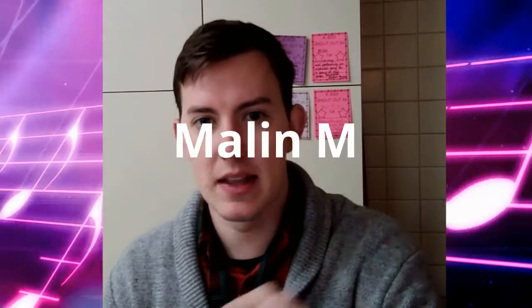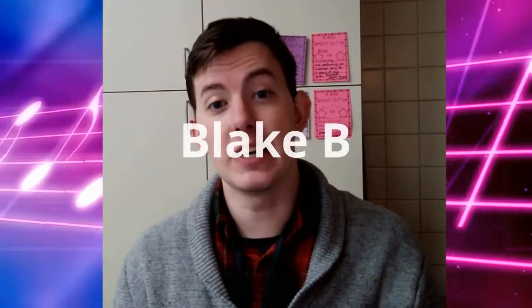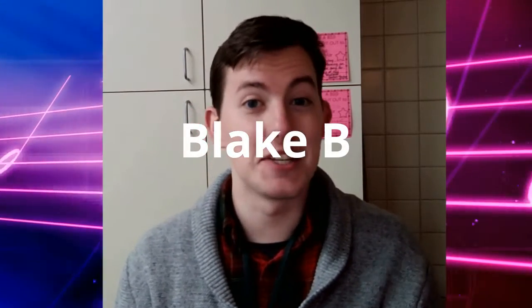It's great to be back with another week of music. Every time I get a message from one of you saying something positive, it makes me smile. I wanted to shout out a couple of students who are very hard working and also send me emails — thank you to Malin M for keeping up the great work and emailing me when she has questions, and Blake B for the very amusing comments that he sends sometimes.